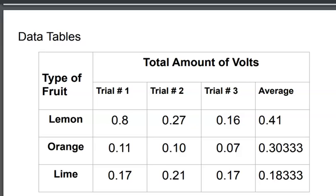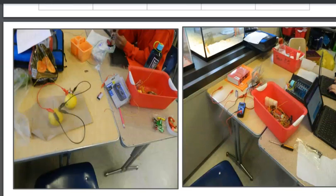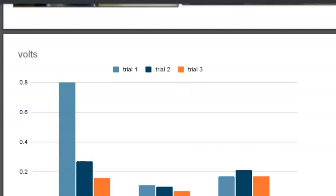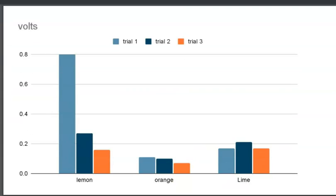You can see from my data tables here that lemons produce the most electricity on average and overall. Here are a few pictures of my experiments. You can see that my graph speaks for itself, I hope.